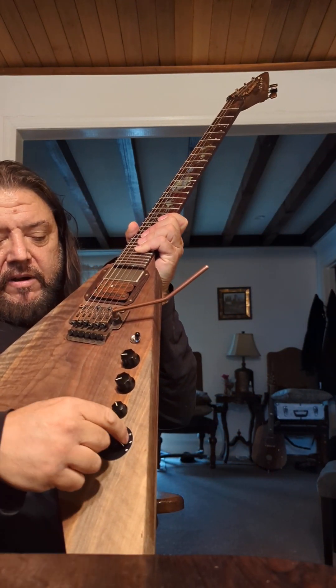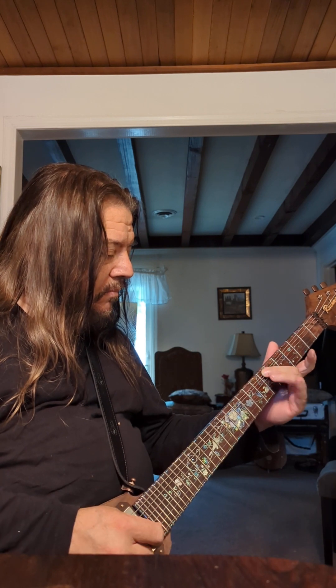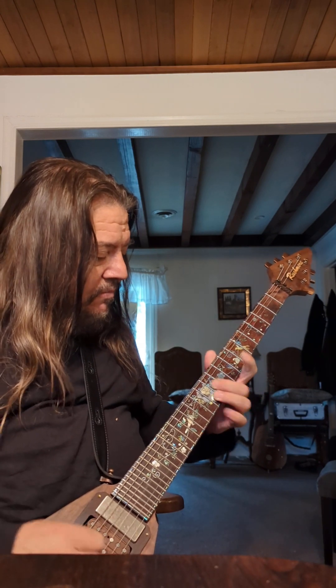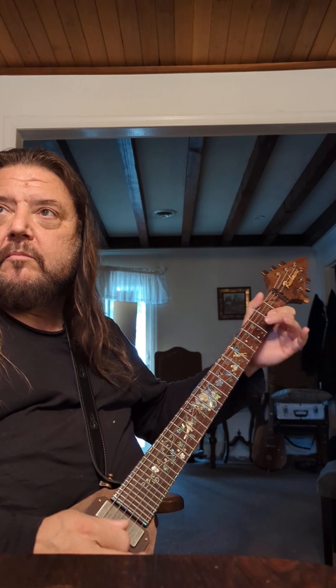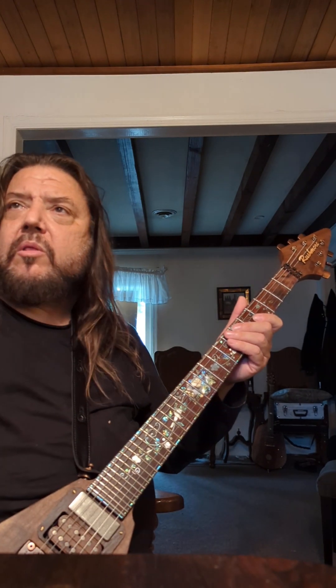There's a tone switch on here that goes into a weird out-of-phase thing. The next switch down gives a nice bright sort of Tele-like sound. The next switch adds more bottom. It seems like if you start all the way retracted and work your way back through the five different sounds, it goes from treble to bass.